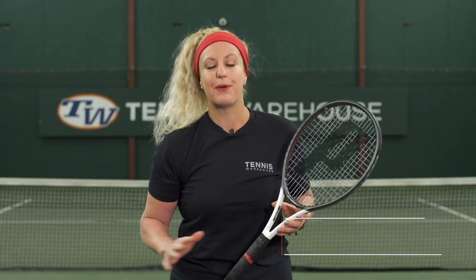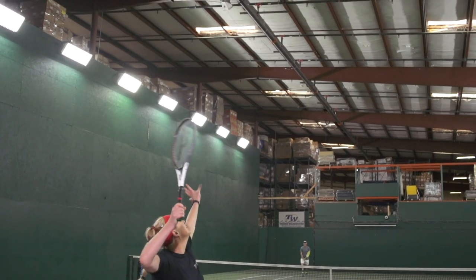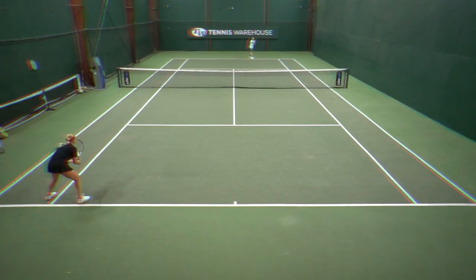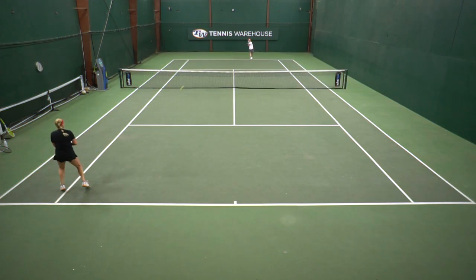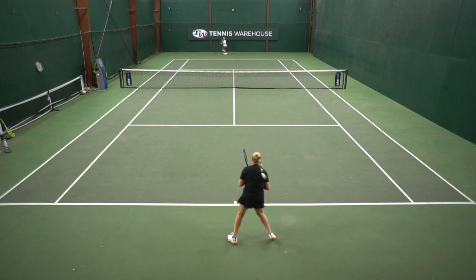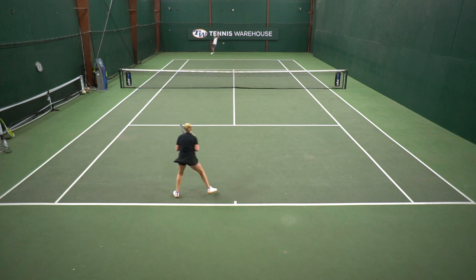We're playtesting a ton of rackets, and what got me excited about this one was the 18 by 18 string pattern. Once I picked it up it reminded me of a classic racket that Prince re-released in the summer of 2020, so I instantly felt an affinity hitting with it. I played a bunch of doubles and found it to offer such a nice blend of controlled power.